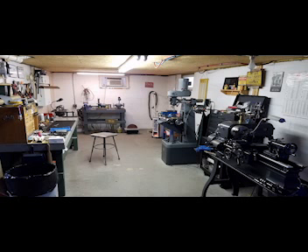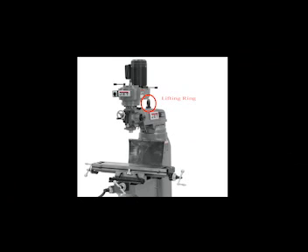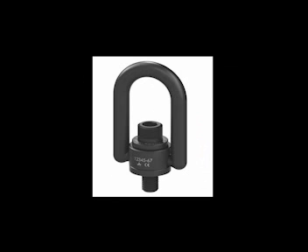Site preparation is key here — the mill must be placed on a level floor and bolted down with bolts of sufficient size. When lifting the mill to the prepared site, the preferred method is with a hook through the provided lifting ring installed atop the ram. If your mill came with a top-mounted DRO, remove the DRO from the hole to install the lifting ring, then reinstall the DRO after the machine has been positioned.